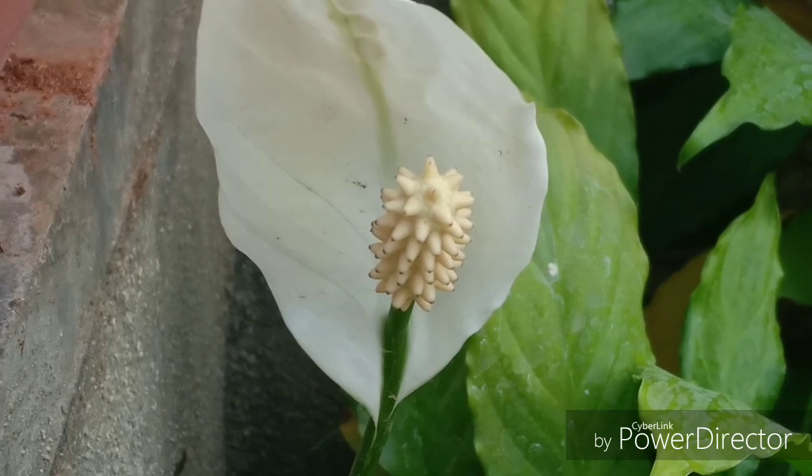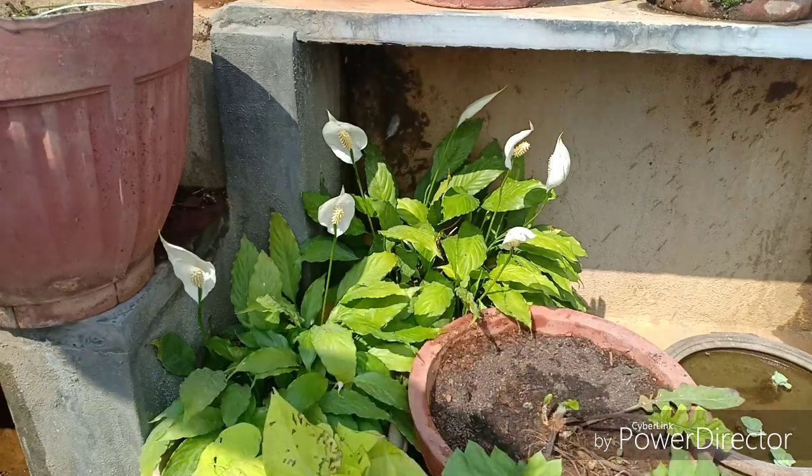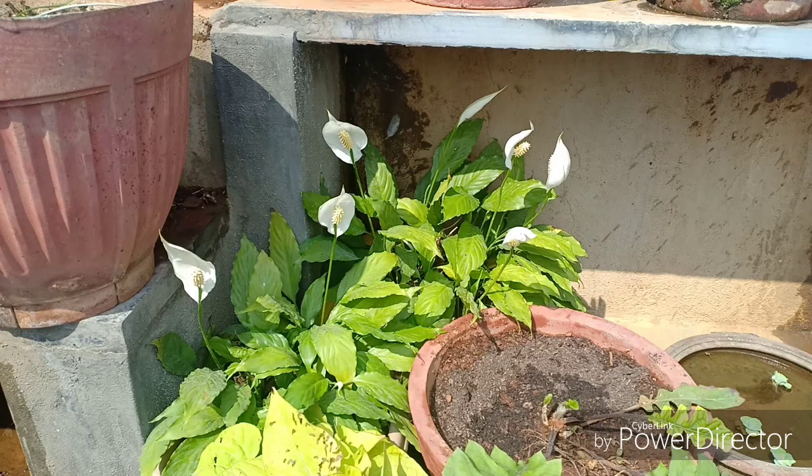Now let us talk about the care conditions this plant likes. If you are growing this indoors, an east exposure is the most ideal, where it will neither get too much nor too little sunlight. Avoid north or southwest when planting it indoors. If you keep this outdoors, you can keep it facing north or east, and must ensure that you protect it from direct sunlight.